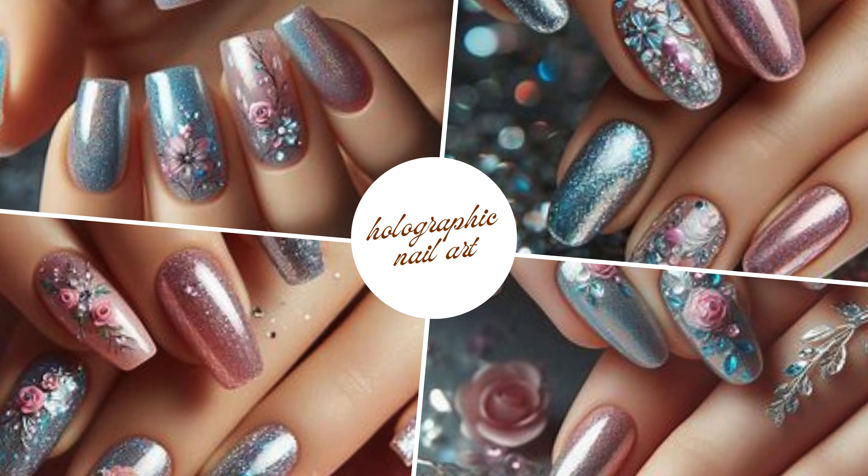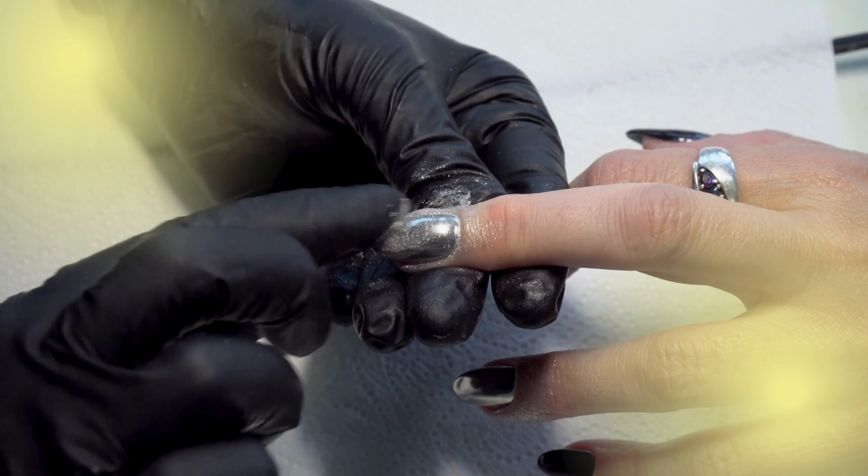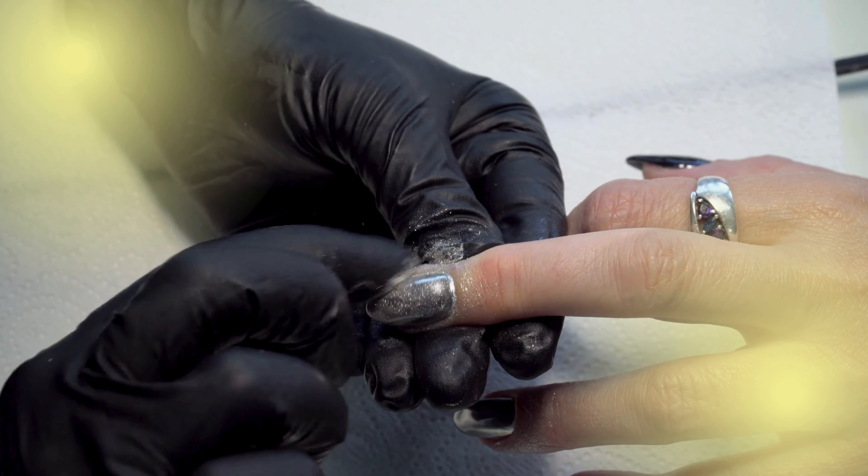Let's start with the enchanting world of holographic glitter. Apply holographic glitter to achieve that ethereal, iridescent effect. Your nails will sparkle like a galaxy in the night sky.